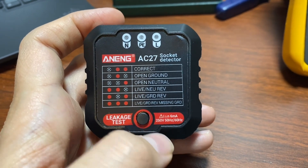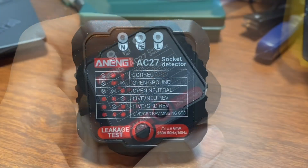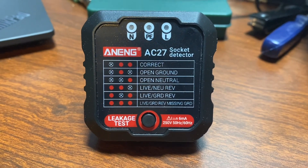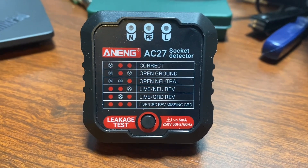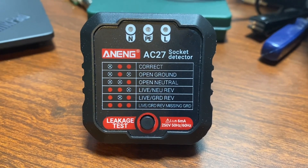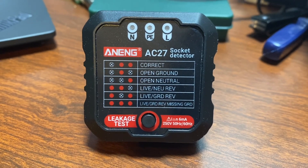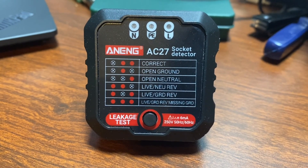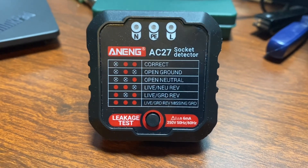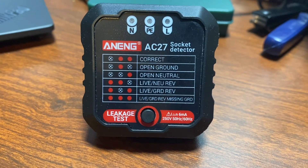So a couple of gotchas to watch out for when using these things, but they are quick and easy. If you really wanted to distinguish ground from neutral, you could put enough load on the circuit — when you do that, the live-to-ground voltage should be a little bit higher than the live-to-neutral voltage. That's something a person could do, but as far as I know no one's built a tester like that.